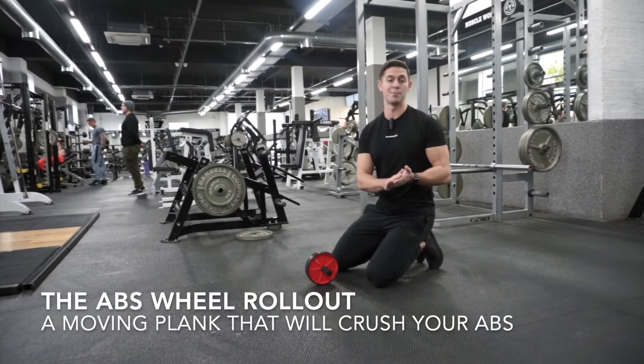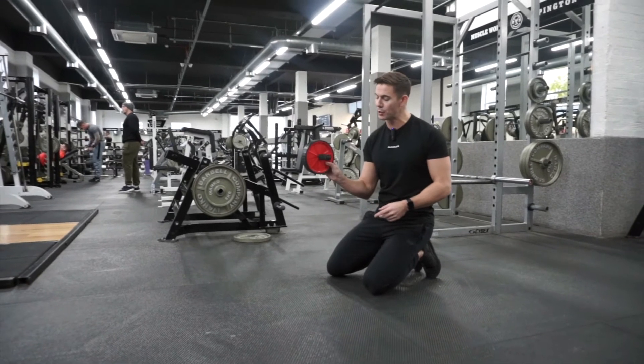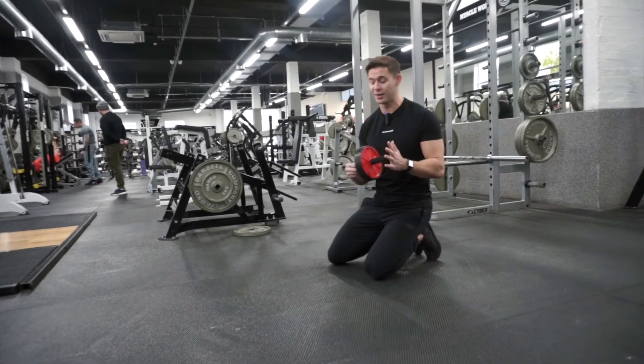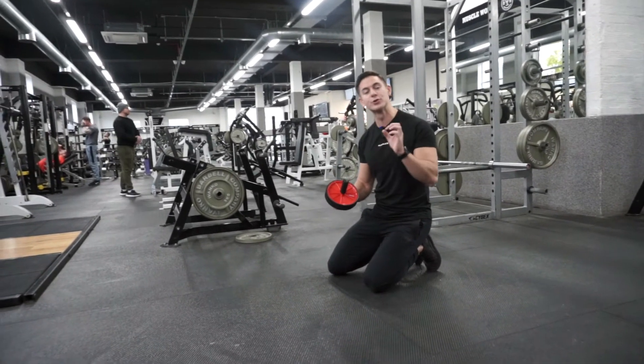One of the cheapest, most effective ab movements that you'll ever get to do is a simple ab wheel. This one is from Prozis, but you can pick these up online for 10 to 20 quid. They're a surprisingly effective way of doing this, but a lot of people do them wrong.